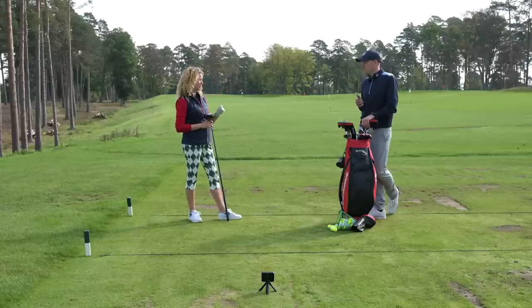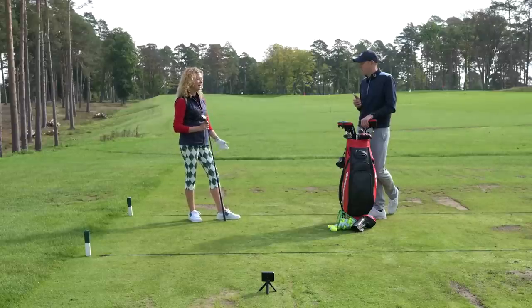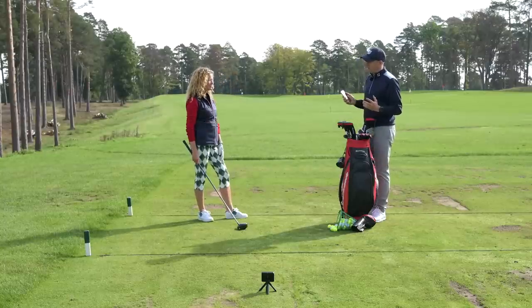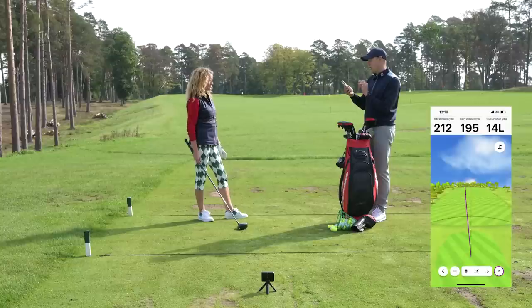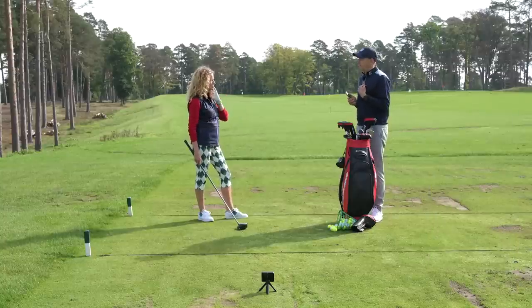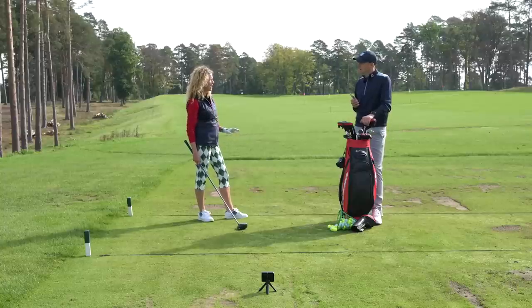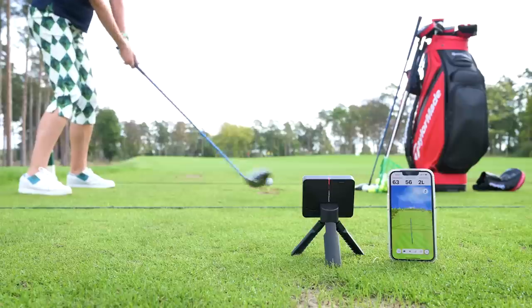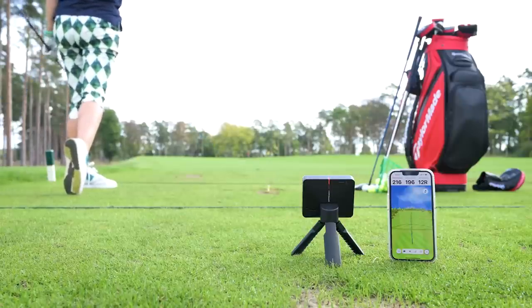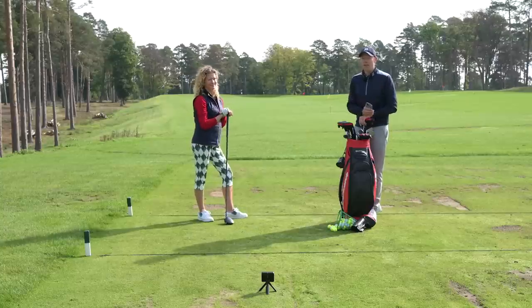It's important to have your average yardages and to write them down in a little notebook in your bag, so you can say 'it's that far — what club does that for me?' The other question is about dispersion. This one has gone 14 yards left of the centre line. We all have a tendency to miss either right or left. Mine would be to the right, so I'm aware of trouble on the right-hand side of a hole and will often aim left to allow for that.